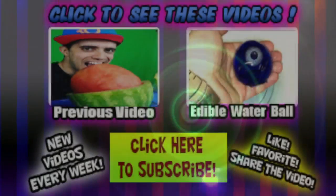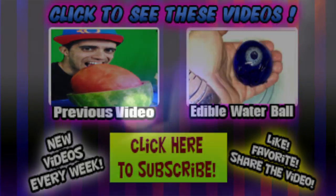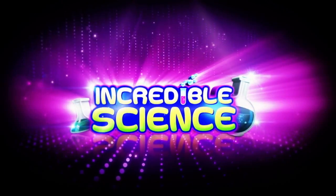Thanks again so much to the guys at SolarColorDuff.com. They have a ton of cool stuff — they have the glow powder that you saw here, and a bunch of other color-changing stuff that when you take it out in the sun it changes colors. Check them out, I'll put the link in the description below. Thanks so much for watching, guys.